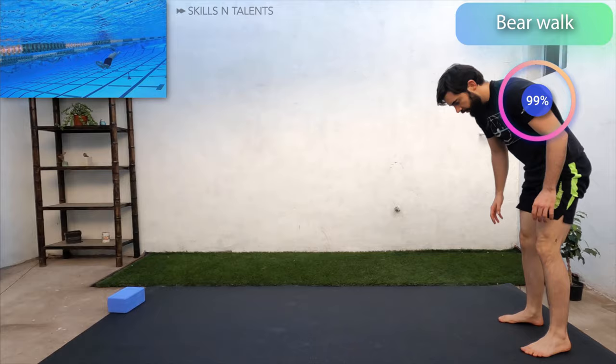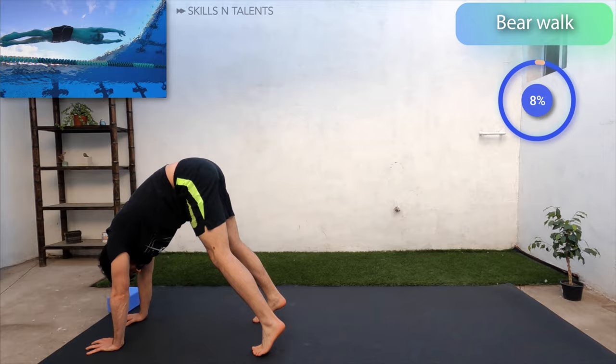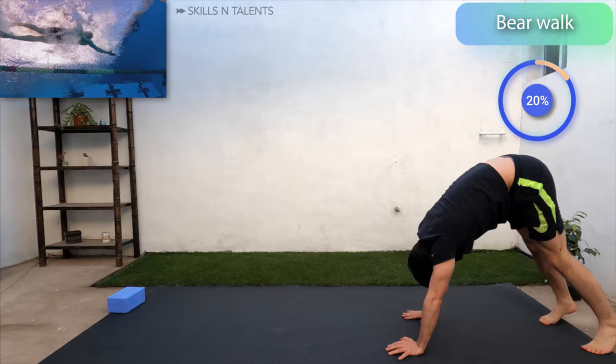Now let's do a bear walk for about 3 meters or yards forward and then backwards. Push your shoulders to the floor as if you were going to do a handstand. This is great for stabilizing the shoulders. Do this 3 times.